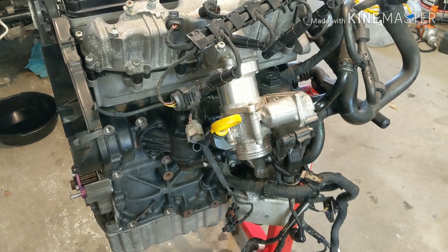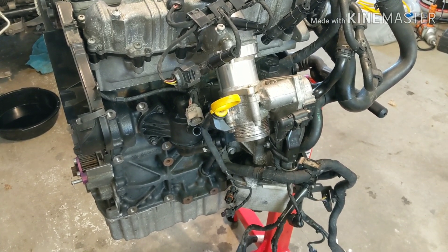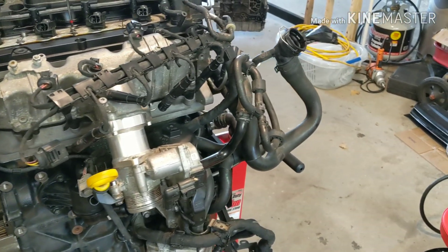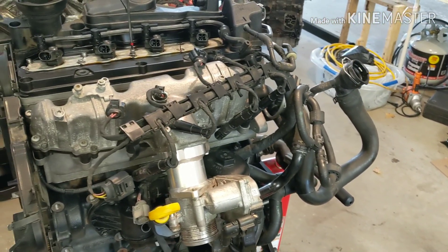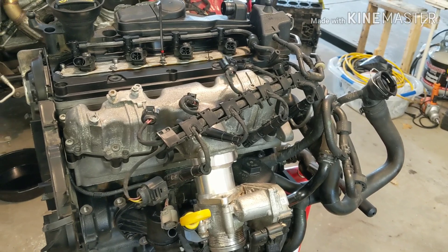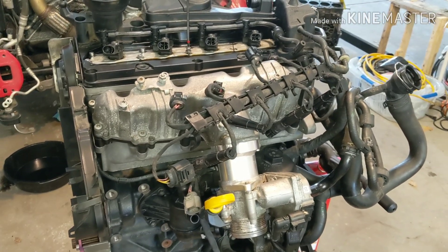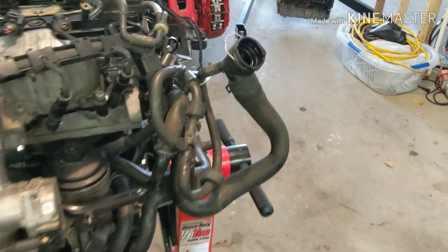I've got Darkside valve springs, and we had to make those work with the Colt cams that I have. They had to machine the spring pockets a little bit to get just the right range of motion for those springs without spring bind. Pretty sure that spring bind was an issue and part of the cause of the failure.